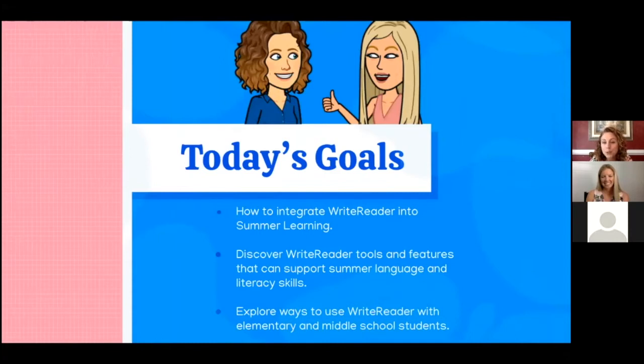We set up some goals for today. What we're hoping to accomplish is to show you how to integrate WriteReader into your summer learning programs, as well as looking at the different tools and features that can help support your students with their literacy over the summer. And then just share some other ways that you can use it with your students to keep our students learning.